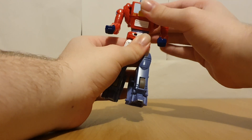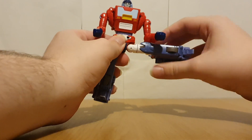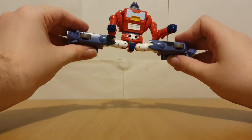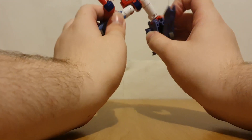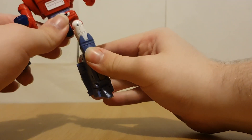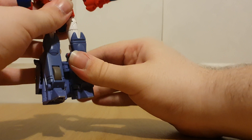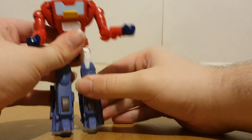Bit of a waist articulation. He can do the splits. It's a really good ankle pivot. The legs can go forward and they can go back. And he's got knees and a swivel there too.